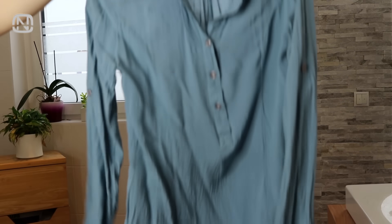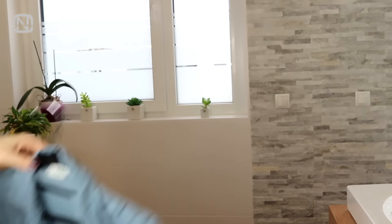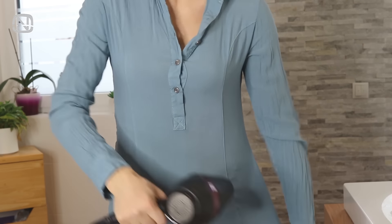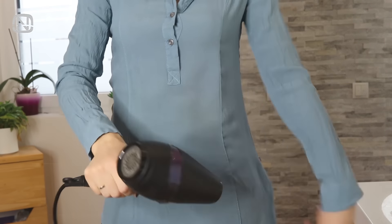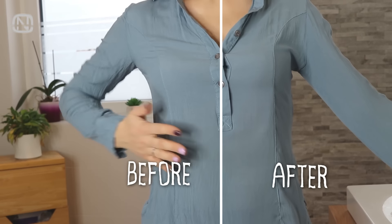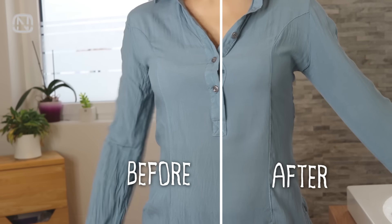The first life hack is especially useful when traveling. If your blouse got wrinkled in a suitcase and you do not have an iron, you can use a blow dryer to remove wrinkles. But first, make sure to set it to a safe temperature. Also, this trick can be used at home when you are getting ready for work and the time is running out.